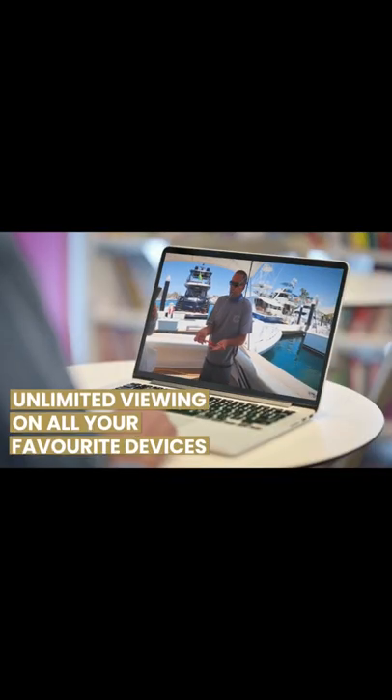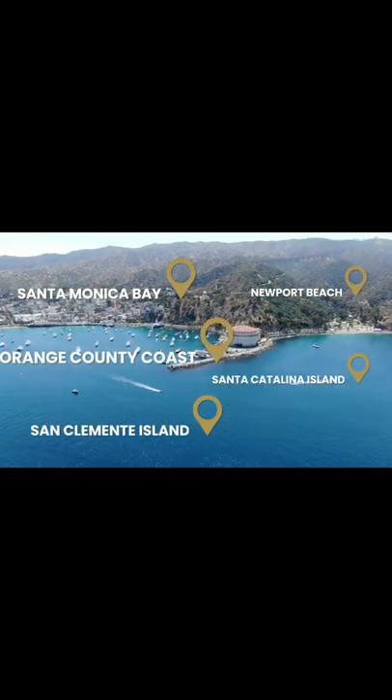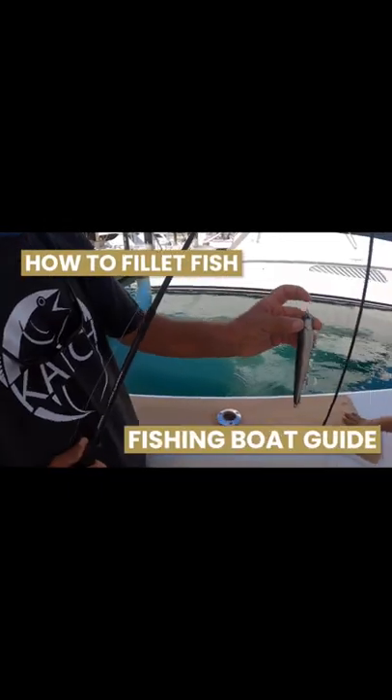Yellowtail fishing with the mackerel. I'll show you the proper way to cut yellowfish. We're going to show you the way I fish a mackerel. That's how to hook a live squid.